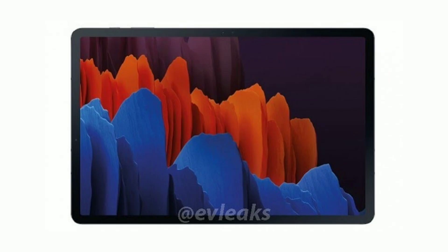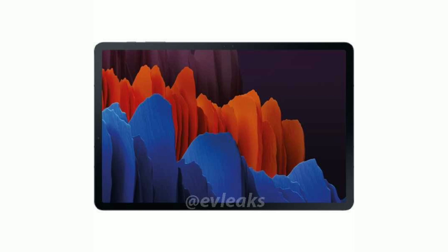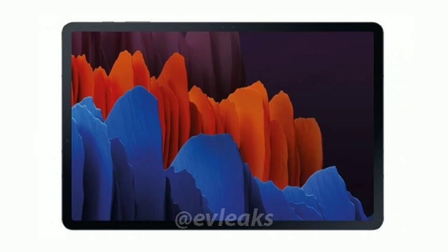We have our first look at the official render of the Samsung Galaxy Tab S7, courtesy of Evan Blass. He posted this image on his Patreon account. This is the regular Tab S7 with an 11-inch display and not the Tab S7 Plus with a 12.4-inch panel. The render doesn't show much, just the front of the device and the official wallpaper.